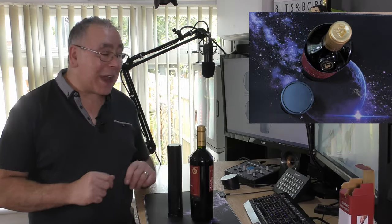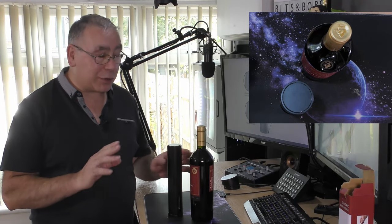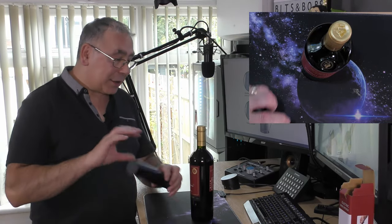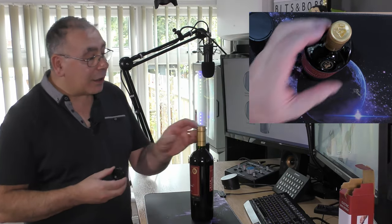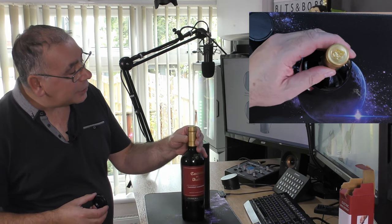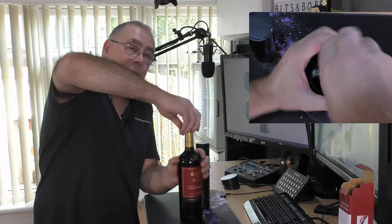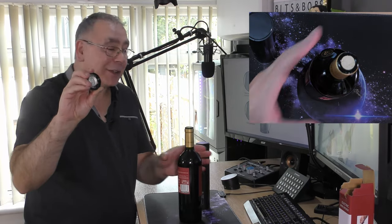So we have a nice bottle of wine. I'm normally a white wine drinker but this is a red — the only one I had with a cork, so this is what we're testing it on. First things first, we need to cut off the foil. This one doesn't have a pull tab, so we can use the foil cutter attachment — and it came off really easy!